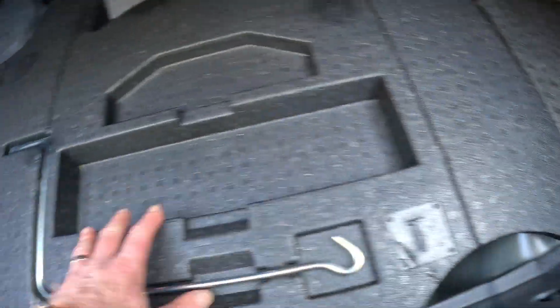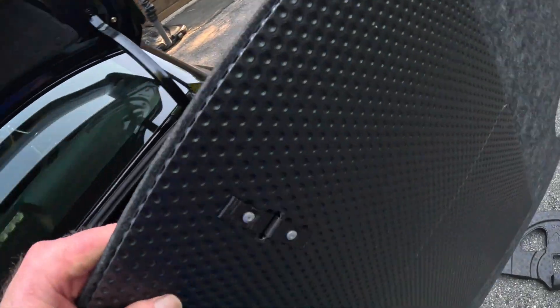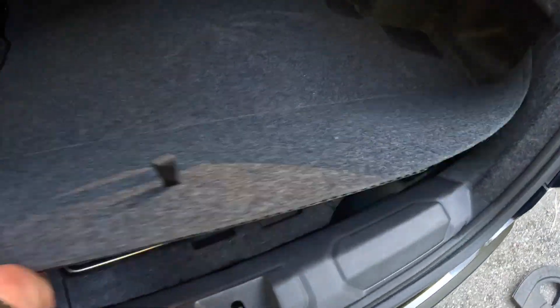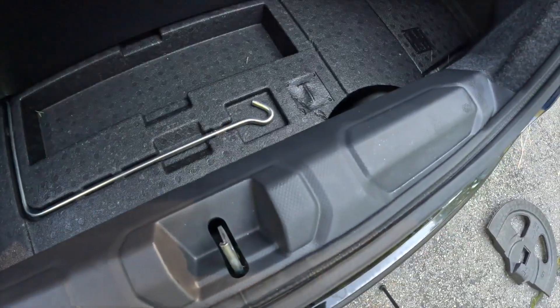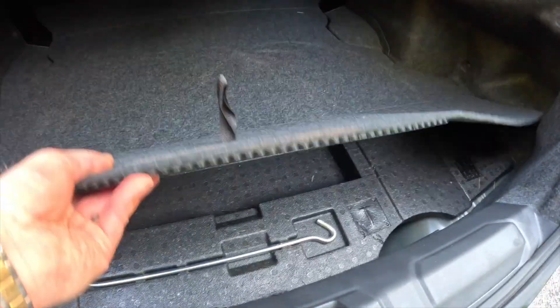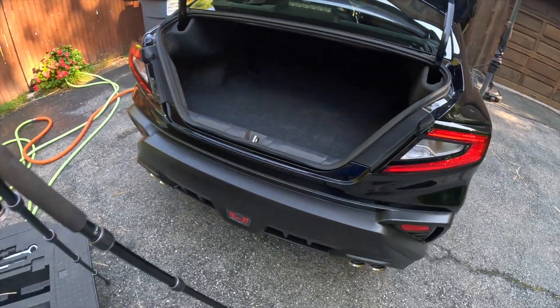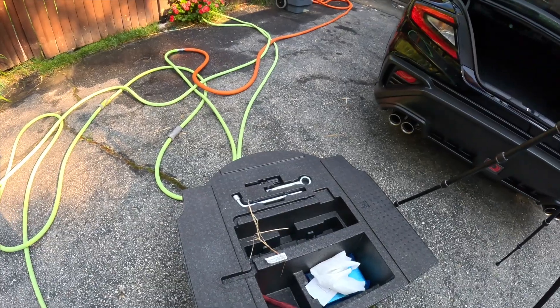So then we're going to put this back on. The question is, does it still need this, or is that going to make it sit up too high? Nope — it's even got a little cutout over here for this to sit into. It's not sitting up any higher. So that's it — the car now has a spare tire, perfectly in there. I am going to take the Forester spare tire stuff and throw it in the Forester.